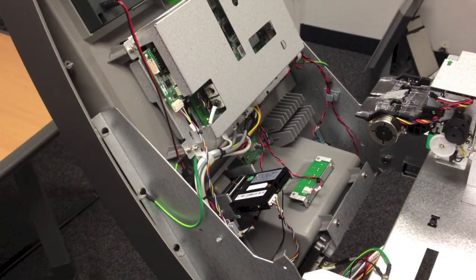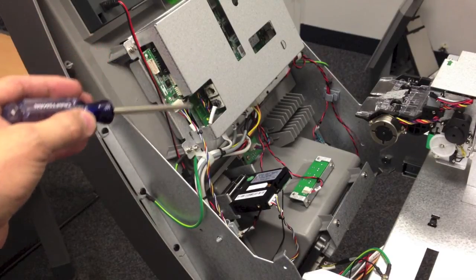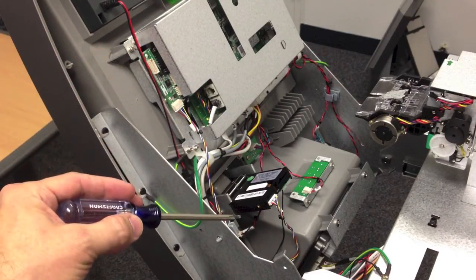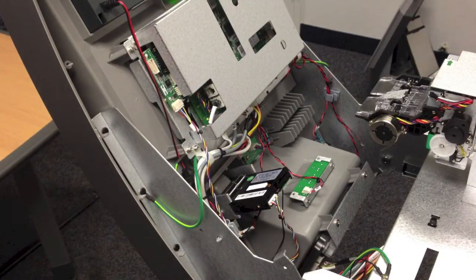With the new card reader hardware installed, go ahead and attach the metal cover on the back of the mainboard. Then check all your cables to make sure that nothing will pinch when you hinge the top closed. Once you're satisfied, hinge the top closed again and reattach the screws.